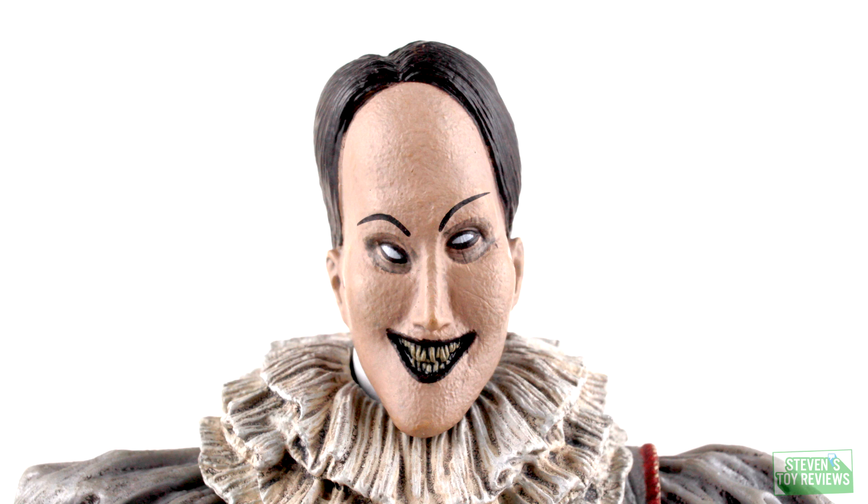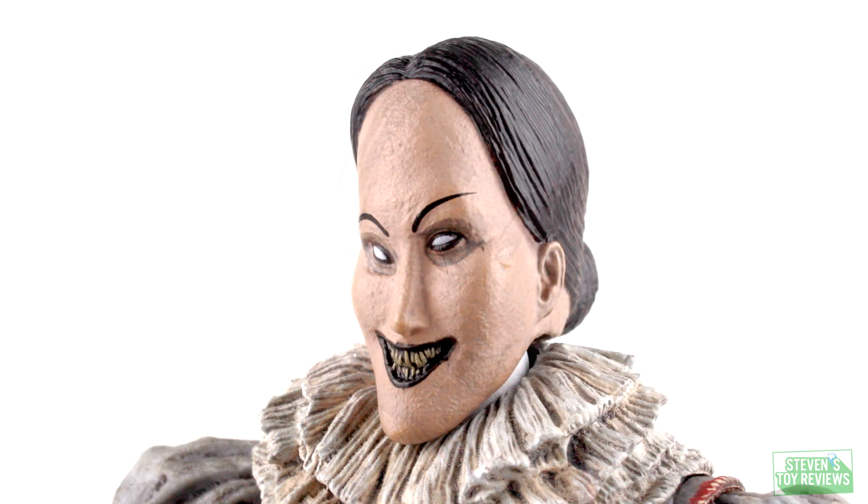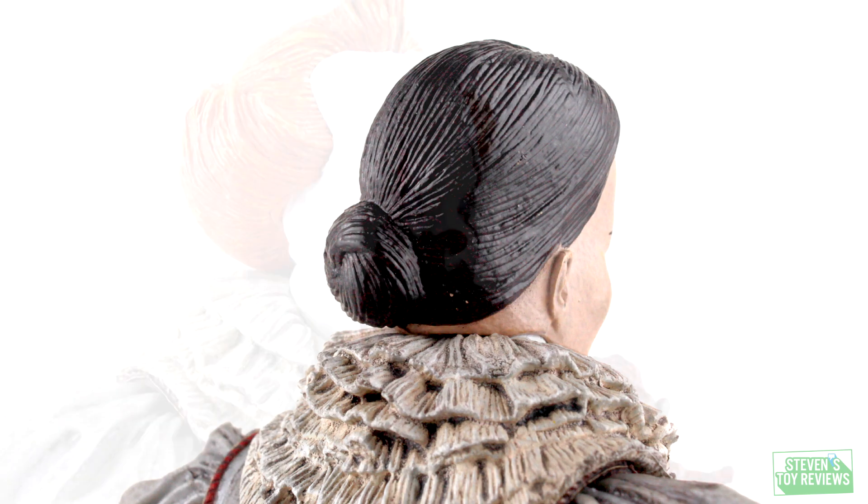For the alternate head parts, we are going to get the Judith painting alternate head. You might think Pennywise didn't have this head at all in the movie, aside from when he popped out of the painting. But actually at the end of the movie, when he's fighting the Losers Club, he does use this head to scare them. So if you want that less-than-five-seconds of screen time recreated on your shelf, you have that option.